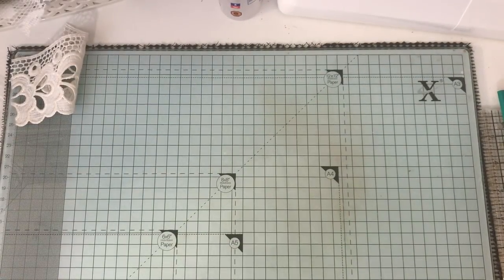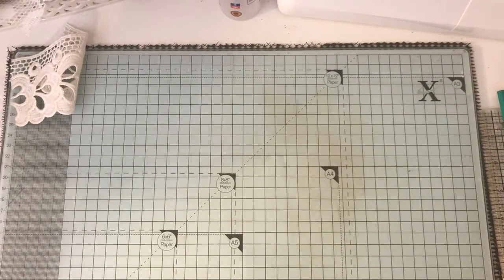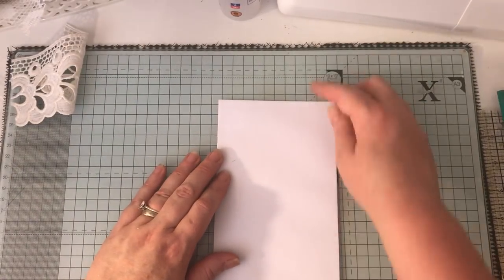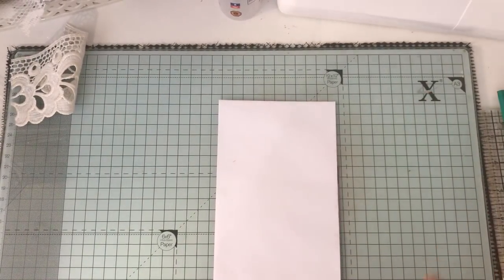I'm just checking the time — I'm on 30 minutes. I'm just thinking how long this video is going to take to upload. I'm just trying to find an envelope. Right, I have an envelope. This does need trimming down on one side and along the bottom because it's way too wide for a journaling page — look, it's sticking right out.